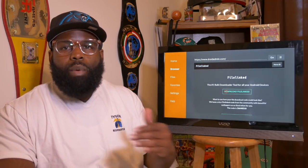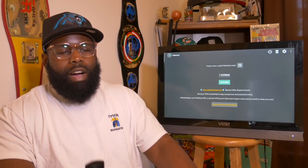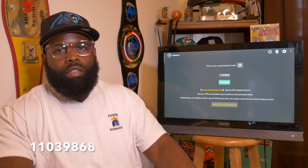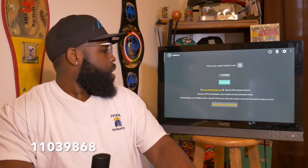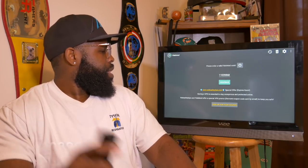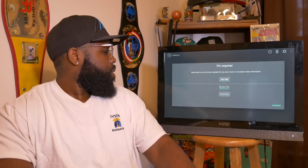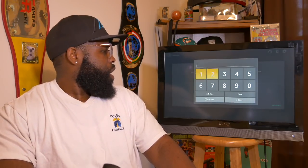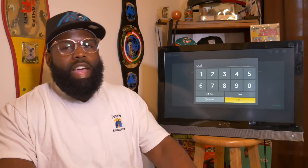Go ahead and download FileLink, install it, and meet me at the FileLink home screen. Once you get to FileLink, you're going to input the code that my subscriber sent me — he's a credit to the community. The code is 11039868 — input that and click Continue. For the PIN, as of now the PIN is 1200. I don't know when it'll change — usually when I put out videos, y'all flood the system and stuff changes, but for now this is the code.